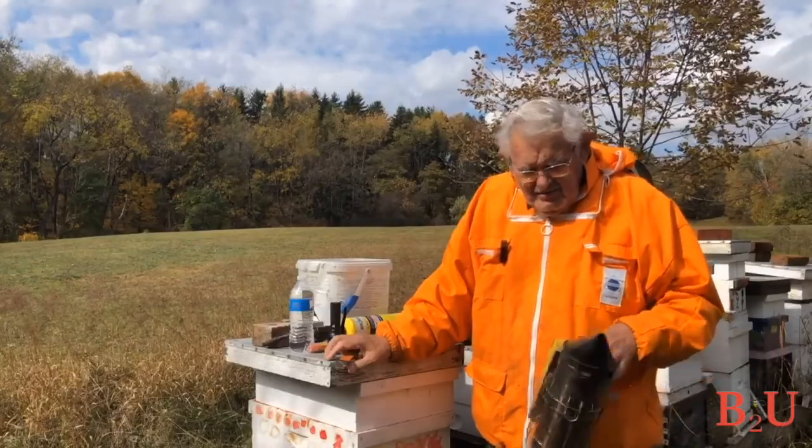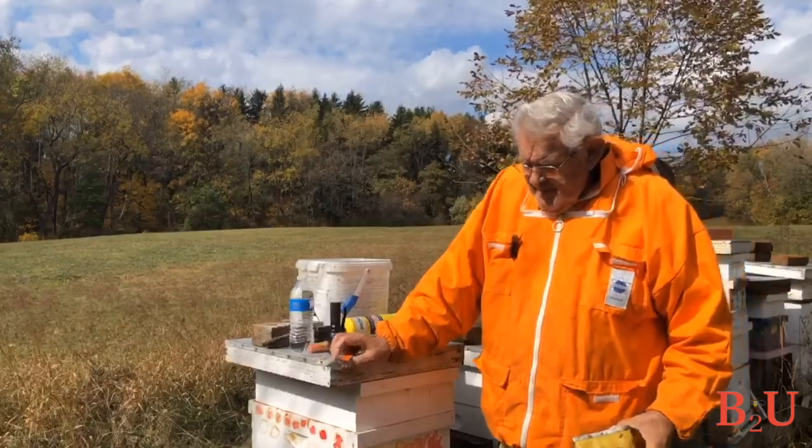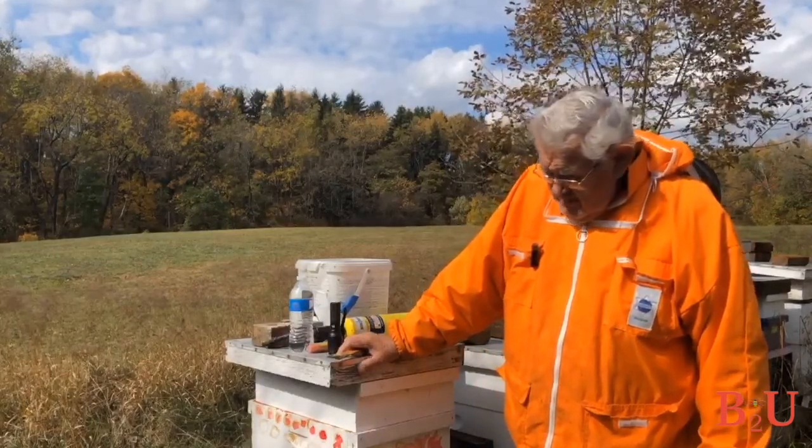Now it's time to put everything you've learned together, suit up, and go out and inspect your hive to see what you find. First, double-check your list to make sure you have everything you need to bring to the bee yard. The two most important things are a smoker and a hive tool — you need to have those no matter what.